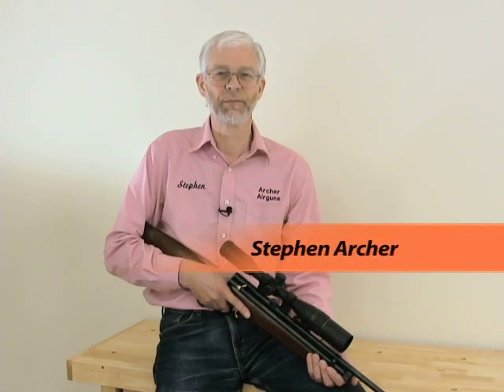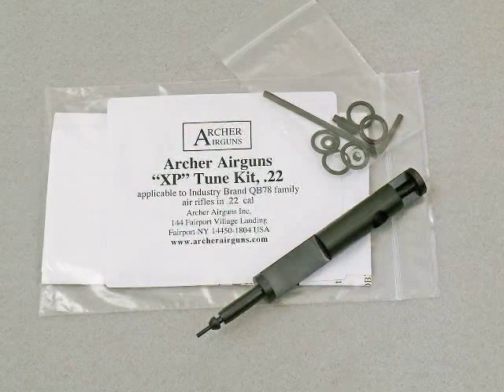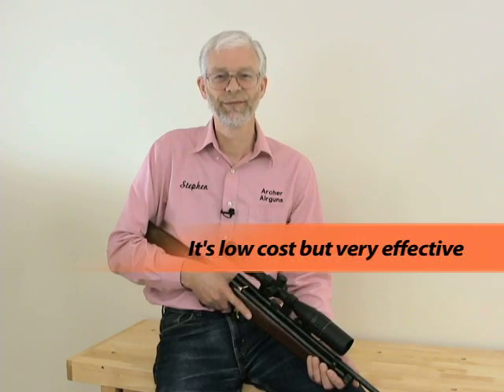Many people love their QB78 air rifle but want to increase its muzzle velocity and power. In this video we'll see how easy it is to do this using the Archer Airguns XP tune kit. I'm Stephen Archer, president of Archer Airguns. Our tune kit can increase the muzzle velocity of your QB78 by over 100 feet per second and ups the muzzle energy by over 50%, just by changing two parts. The price is about the same as the cost of shipping to an airgun tuner and back, without the cost of the tune. It's easy to do yourself — this video shows you how.